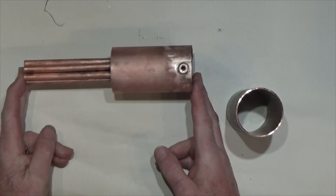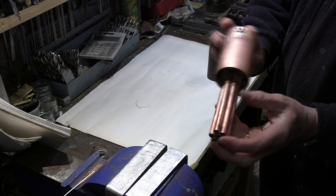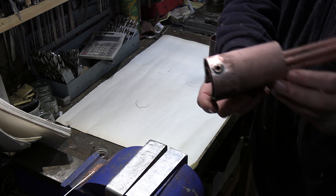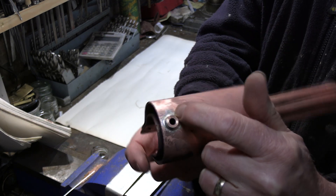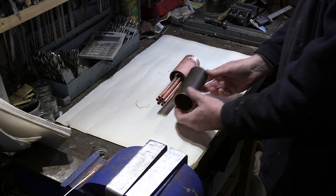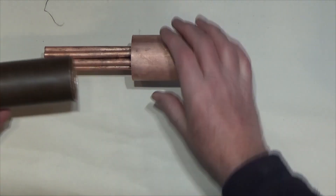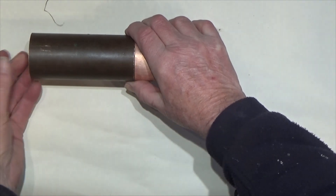You may remember from the last episode we got this part of the boiler finished and silver soldered up, and I've added this bush for the steam takeoff — that's now been silver soldered in. So the next thing I'll be doing is taking this tube and we've got to make it as a taper to fit inside here.